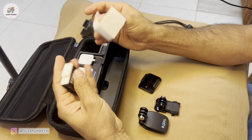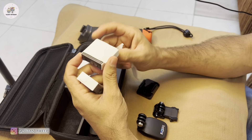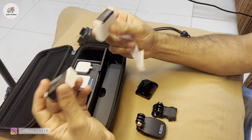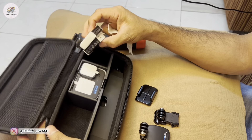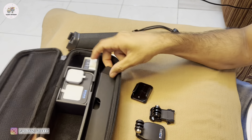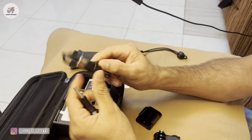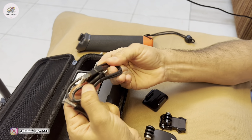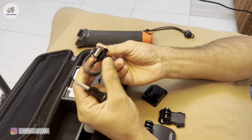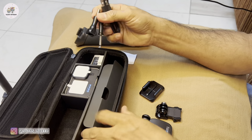And it comes with two batteries since it's a bundle offer. If you buy the camera generally, it comes with a single battery, but the bundle offer gets you an extra battery. And let's see what's inside — this is the charging cable, USB-C port. And these are the two mounting screws.